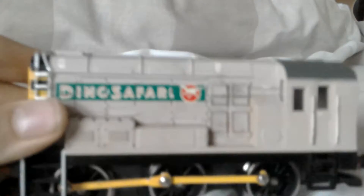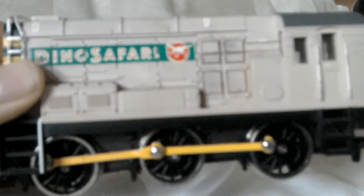Hi guys, welcome to H's Trains. I have made a purchase of this Duna Safari shunter from S&J Models in Northwich, Cheshire.